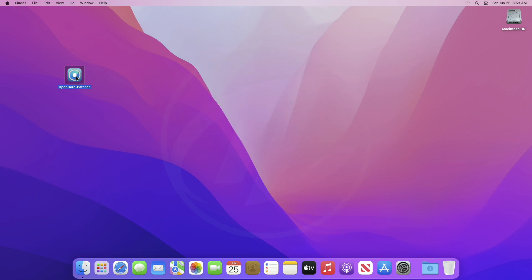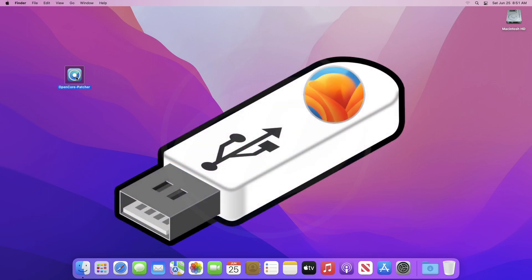Officially, for performing a clean install, you'll need OpenCore Legacy Patcher and a macOS Ventura bootable USB. For creating the macOS Ventura bootable USB, follow the guide from iButton.